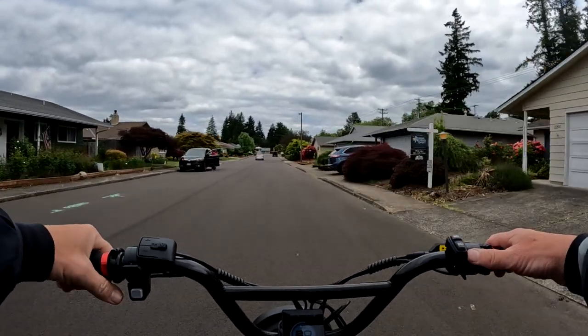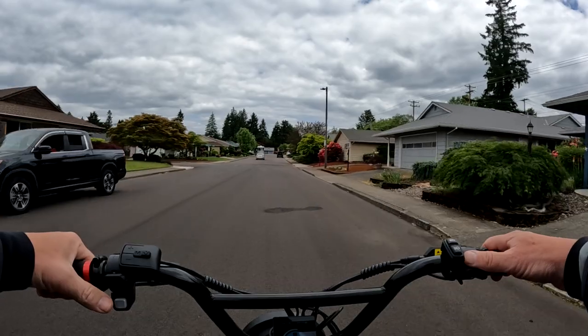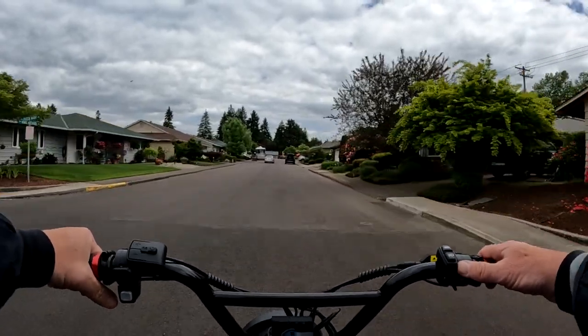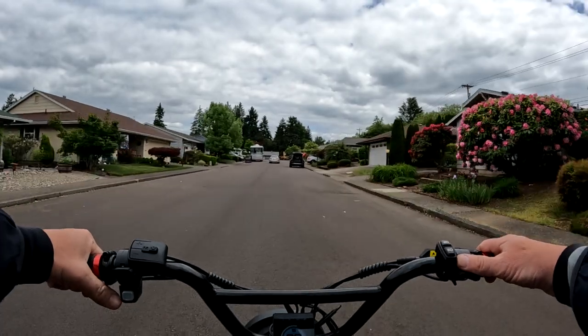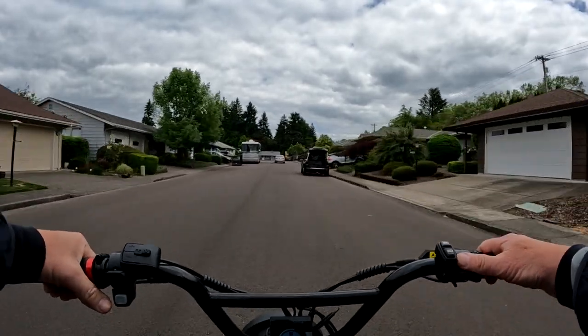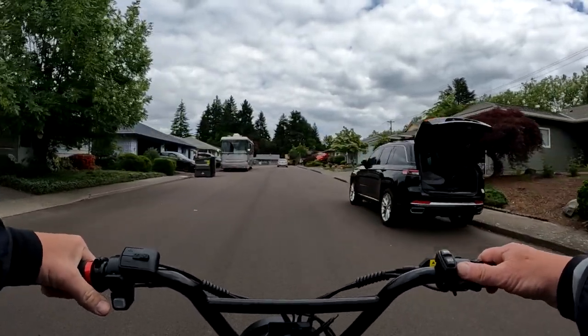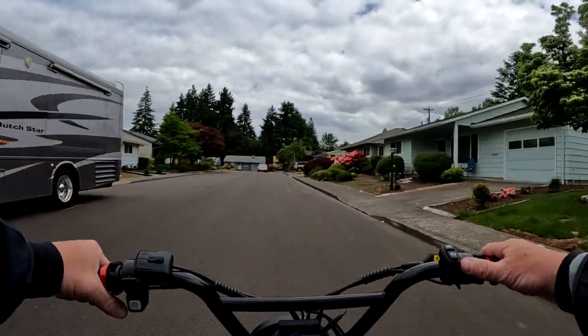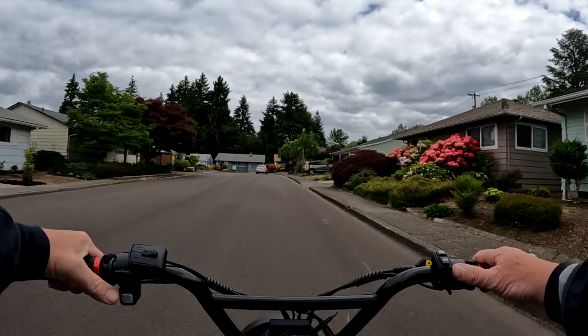The other bike I have is a Rad Rover 4 — it's got a 14 amp-hour battery, 48 volt, and the charger is a 2-amp. That battery takes 8.4 hours to fully charge, so it takes longer even though it's a smaller battery.